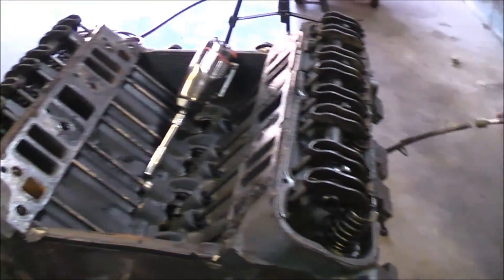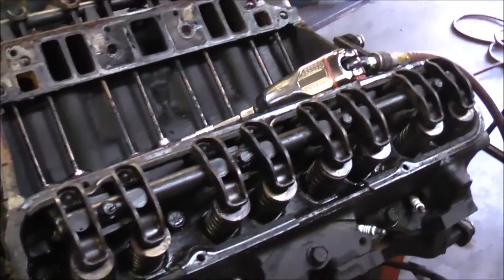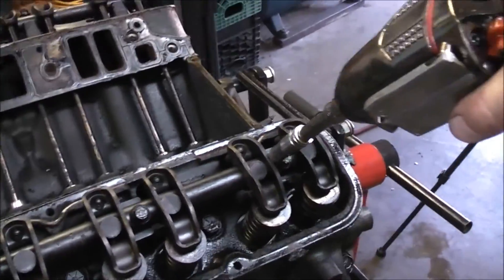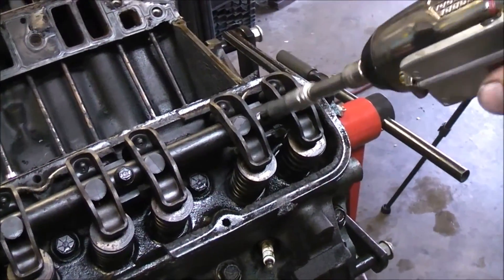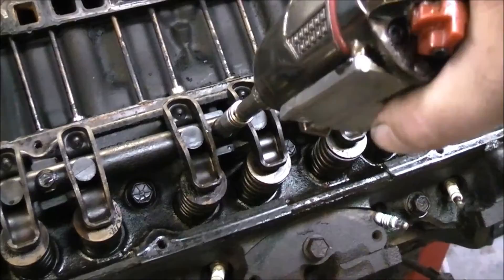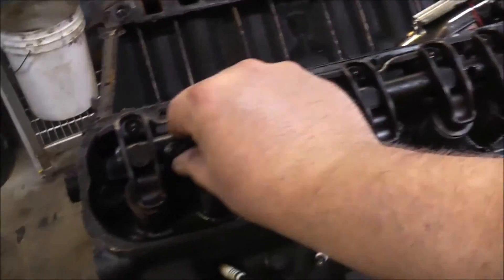Now that we've got that sorted out, let's see if I can hold this camera and take this apart at the same time. I'm using the air gun - let me zoom out first, sorry about that. All right, here we go, let's see if I can use this and hold the camera at the same time. There we go. You got to love old American motors - super easy to work on. All right, let's take these bolts and put them in the bolt bucket. This just lifts off now, and that's it. Done.